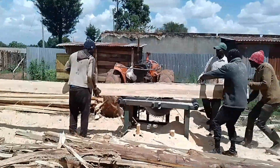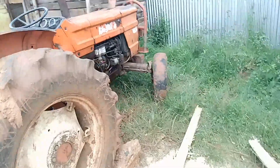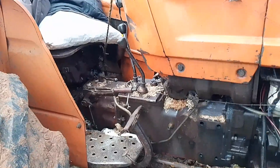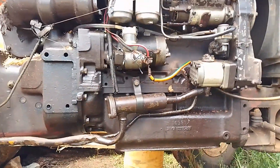You can see how the tractor transmits the torque. These are the parts of the tractor.